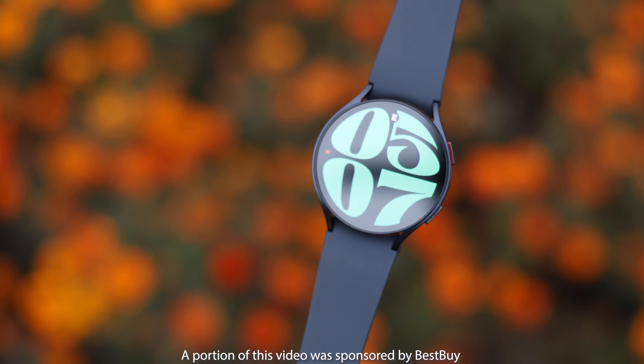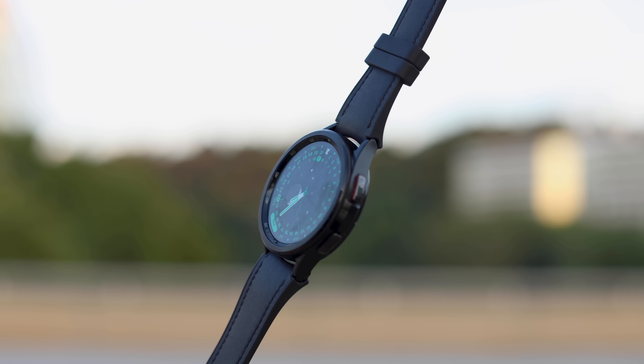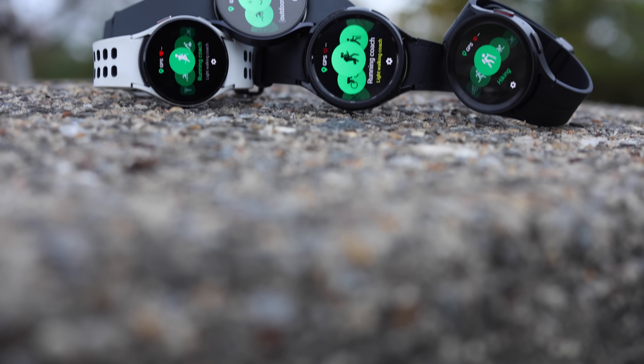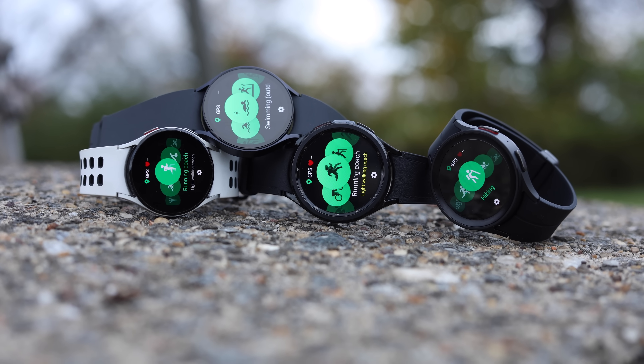I often recommend Galaxy Watches to Android users, but Samsung doesn't make it easy to do this. There are four different models they sell on their website, and each of them has unique strengths and weaknesses that the others don't share. So it gets a little bit tricky, and I wanted to make this video as an ultimate Galaxy Watch buyer's guide.